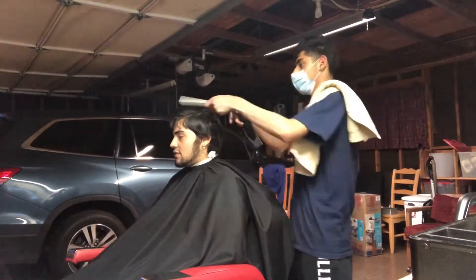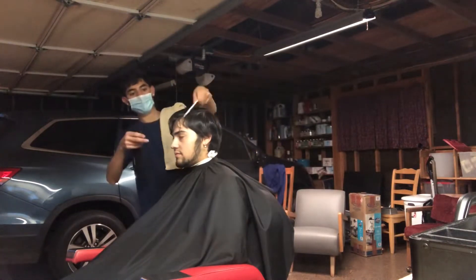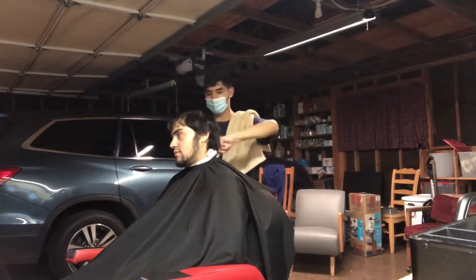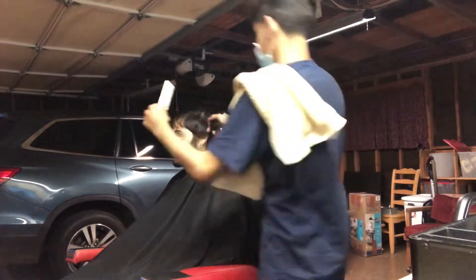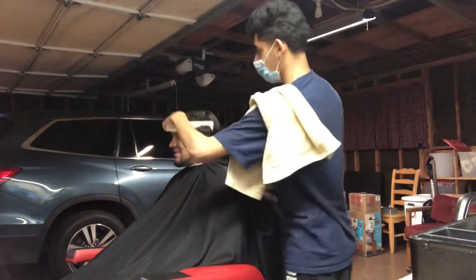All right, you guys, as you can tell this is the before — he was looking crazy like I mentioned earlier. To start this tutorial off, we came in with the spray bottle, just saturating the hair, making sure it's nice and wet. The more wet and saturated it is, the more control we're gonna have when we do our shear work.